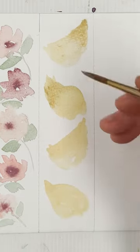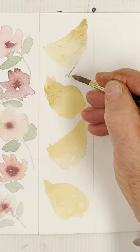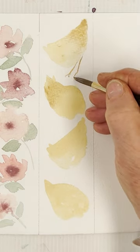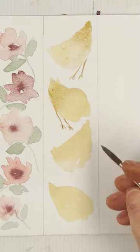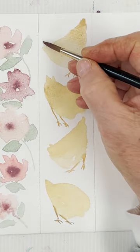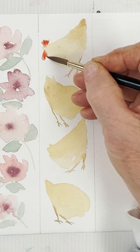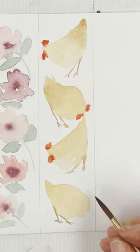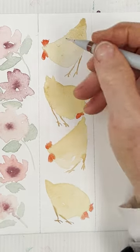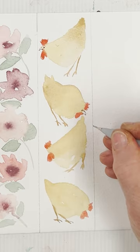We'll be right back. I'm going down to create a new color. I'm going to take a look for that.